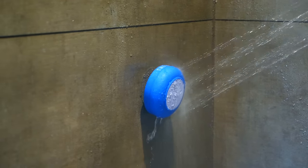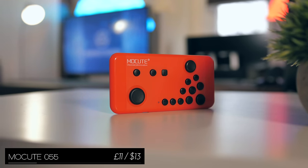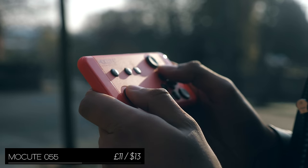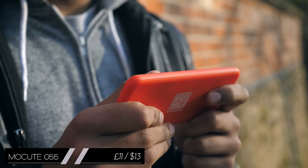Decent sound quality too. Now I'm not personally a massive phone gamer, but this gamepad right here is pretty much the most portable and flat lying one I've come across. The buttons don't have massive amounts of travel, but it's nonetheless comfortable.